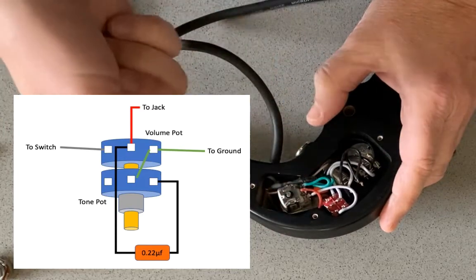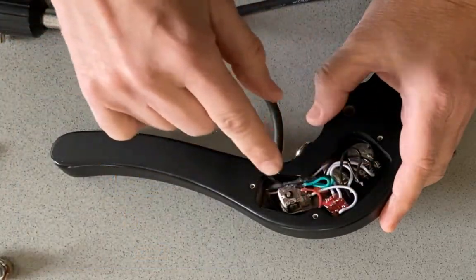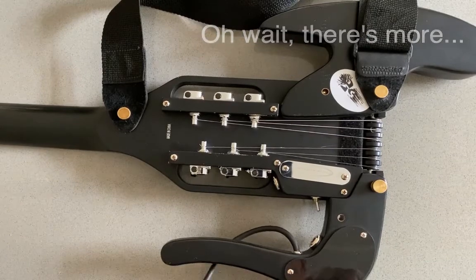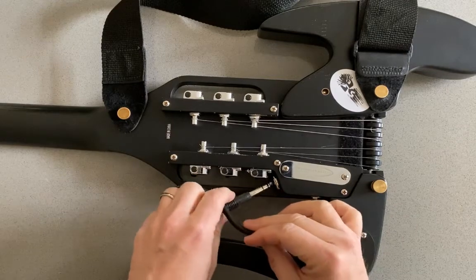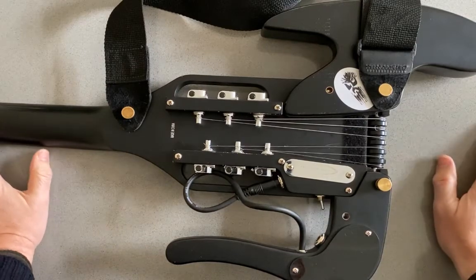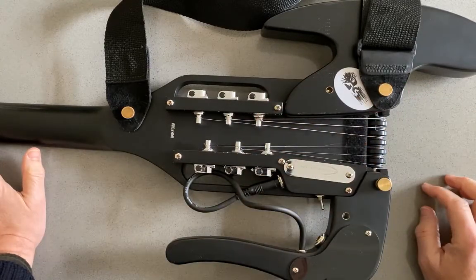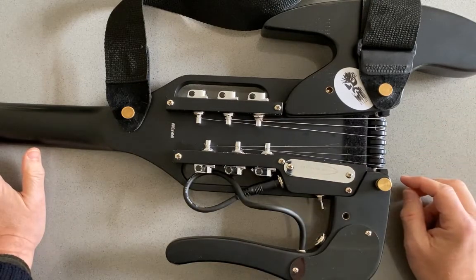Everything fit in just barely — it all did fit just barely, just turned upside down. That's another mod I've done. There's one more thing besides the mods I've already shown you, and I wanted to show you that as well. Let me do this last plug-in to plug the control panel in. When I put it together, I found that although putting these Grover locking tuners was a great move and made it much easier to string, I still didn't have quite the tuning stability I wanted — I still had some tuning problems.